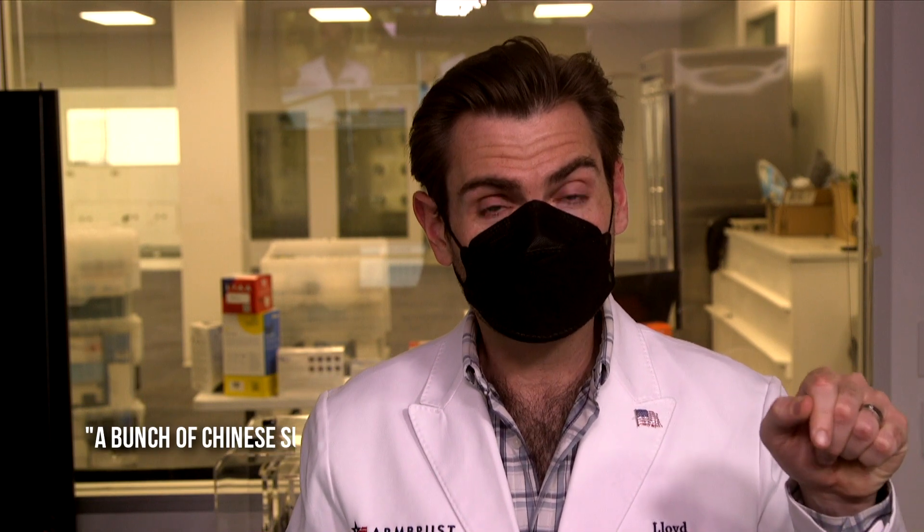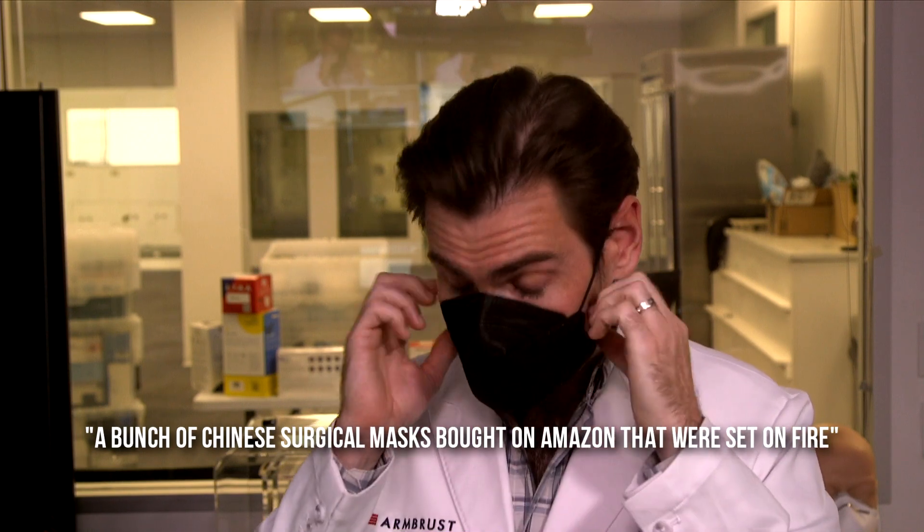Let's put it on the old face here. I think this is exactly like another one that we tested. Wow — this mask smells like a bunch of Chinese surgical masks bought on Amazon that were set on fire. That is really bad. This is the worst-smelling KF-94 that I've ever seen. The welds are just out of control — horrible. That's the worst-welded KF-94 I've seen.